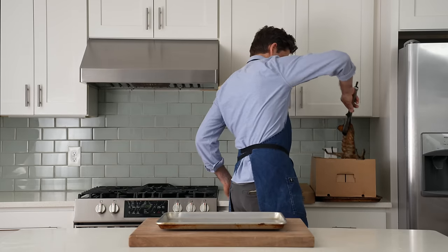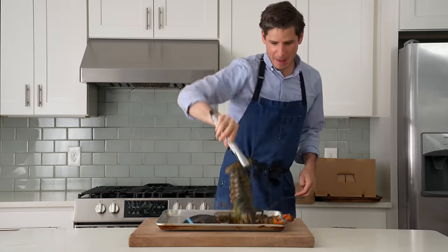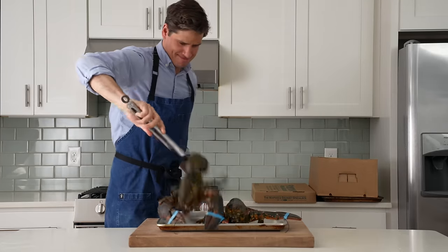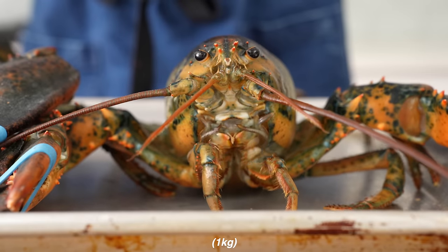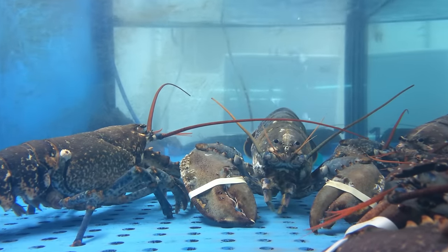To get started, we're going to need some lobsters. Today I'm going to show you how to cook whole live ones like this, or if you can't get live, lobster tails. For four fully loaded lobster rolls, I'm going to need two live lobsters. These are Maine lobsters, and they're about two to two and a half pounds each. If you can only get one and a half pound lobsters, I'd say go for three instead.